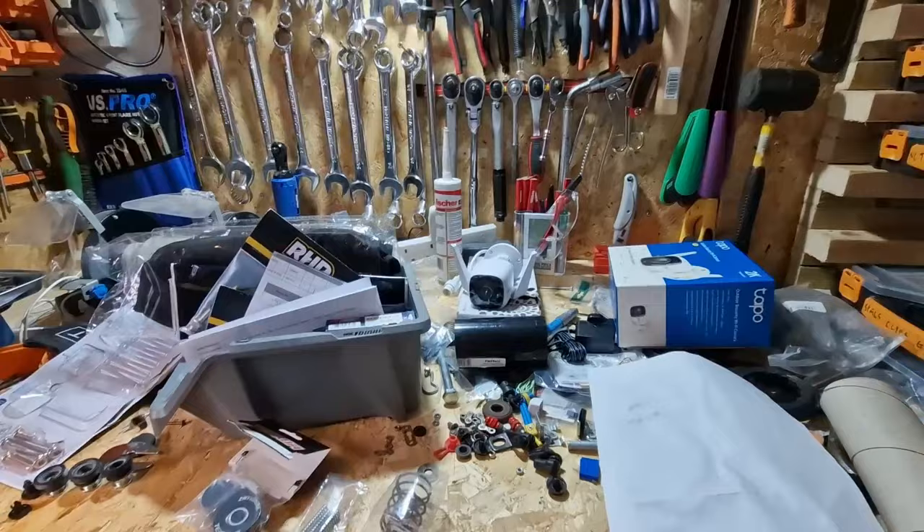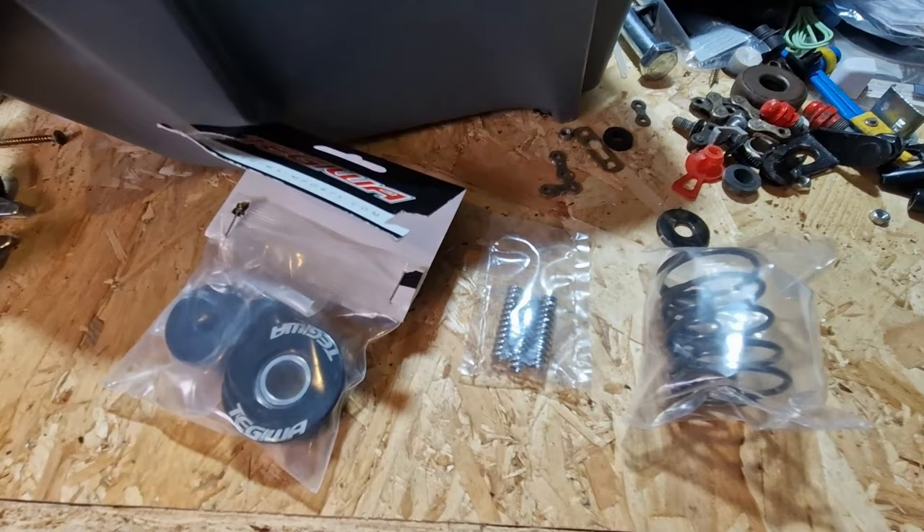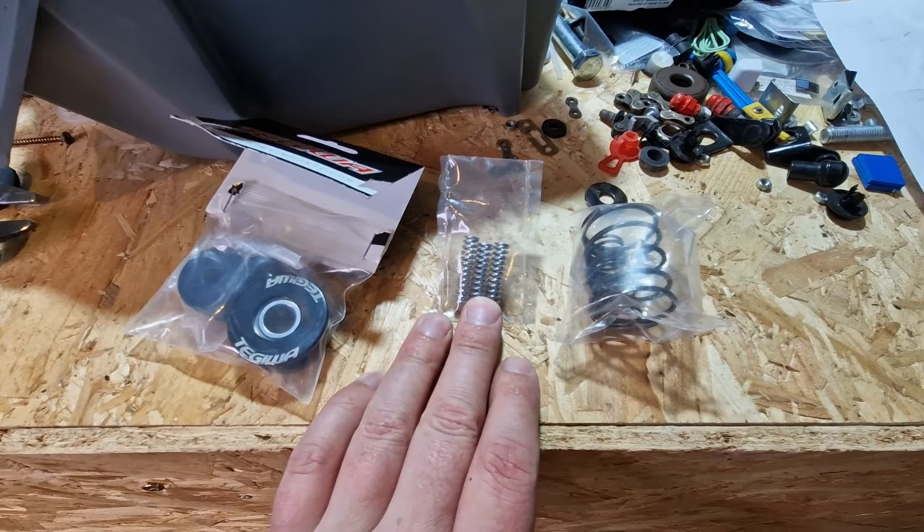I've had a little look at the instructions and fair play to the guy that sells these — he's got some really good instructions. I've seen that these little buggers require the engine mount to be removed, so I'm not sure whether I'm going to do them at the moment because it's a pretty big job compared to what I thought it was going to be.